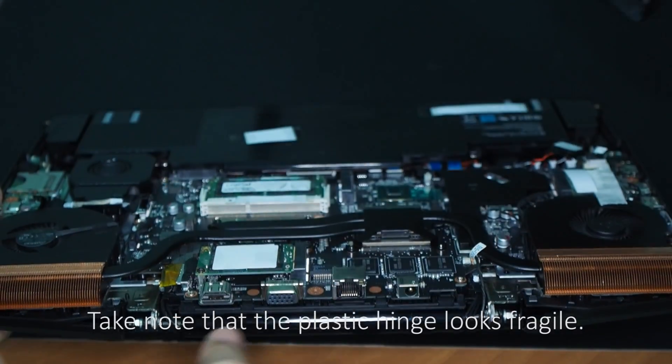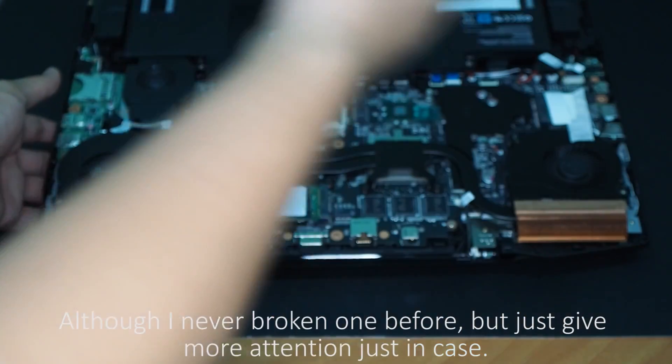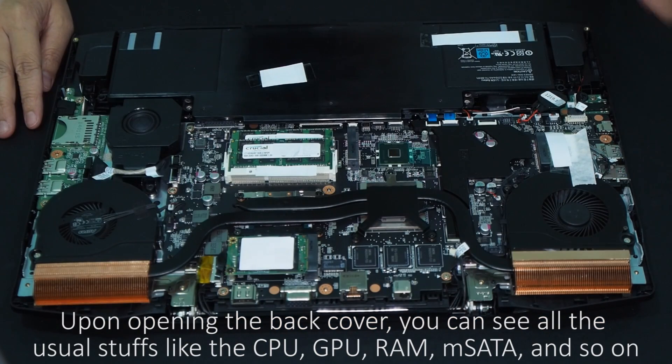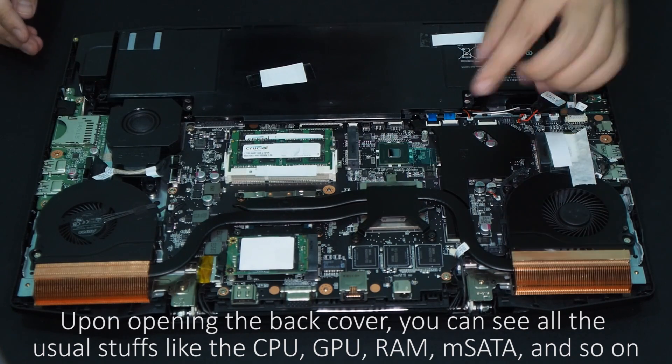Take note that the plastic hinge looks fragile, so give it more attention just in case. Upon opening the back cover, you can see all the usual components like CPU, GPU, RAM, mSATA, and so on.